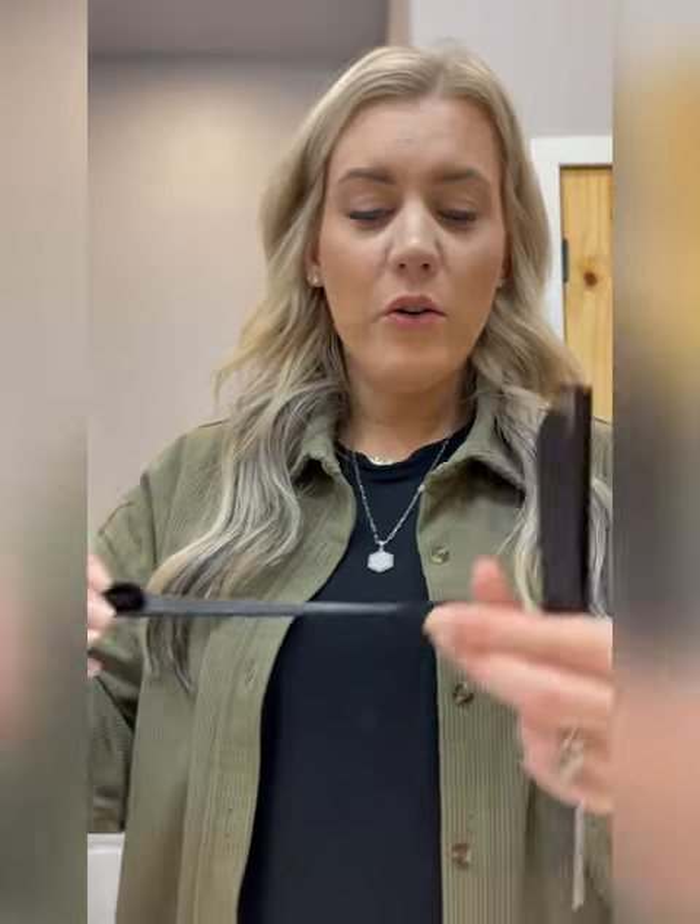In the set I got, there is an edging comb that has two sides. There's a teasing comb if you need it, but it also has an end to part with. And then there's this comb that I use one side to part with and the other side when I fix her hair. These are really helpful to have and super cheap.